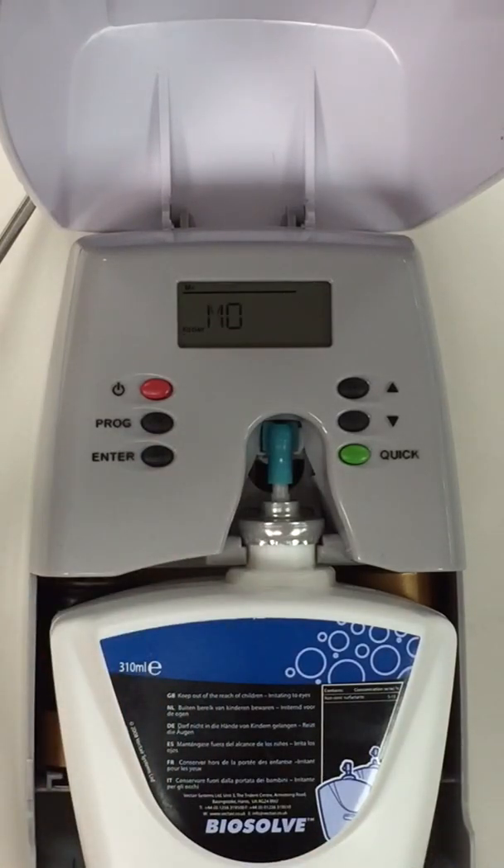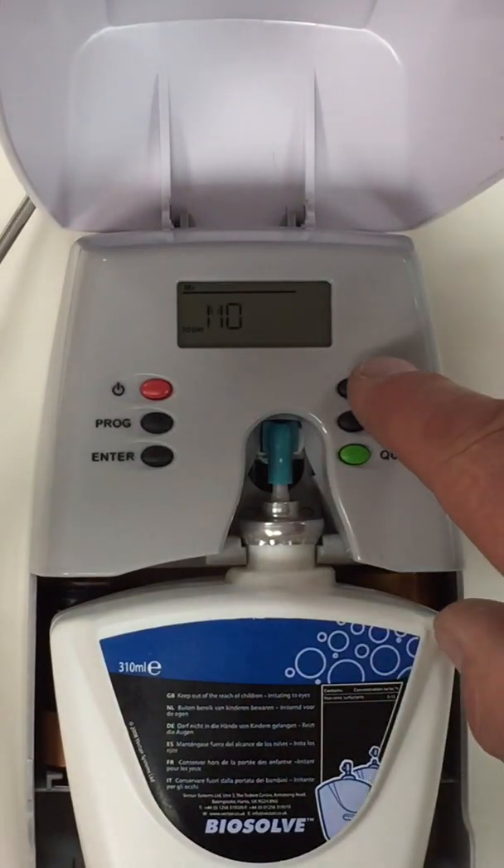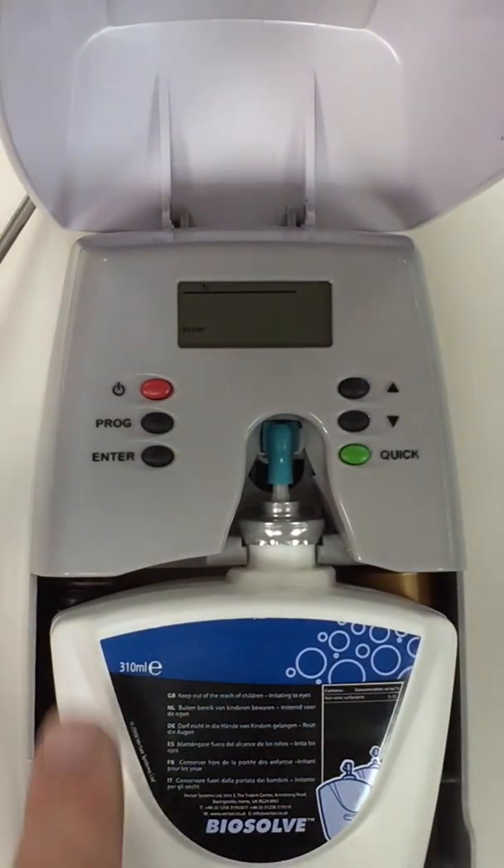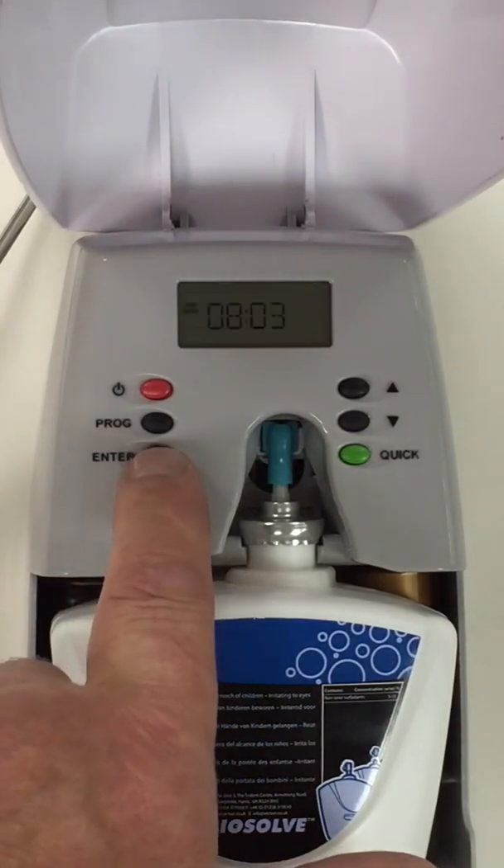As you can see on the screen we have Monday flashing and today is Tuesday, so I need to tab one section up and press enter to accept today's date.